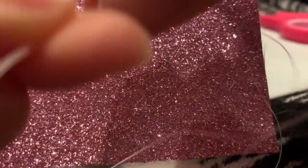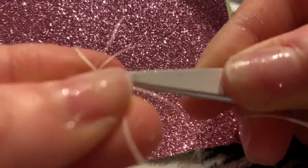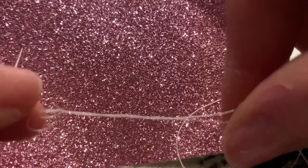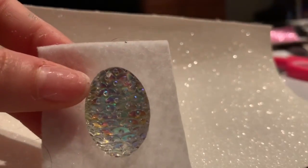Once you've doubled up your thread, you're going to tie a knot at the end like you see here. I have a hard time so I'm using a pair of tweezers. Pull until it's a very tight knot. Now you're ready to start beading.